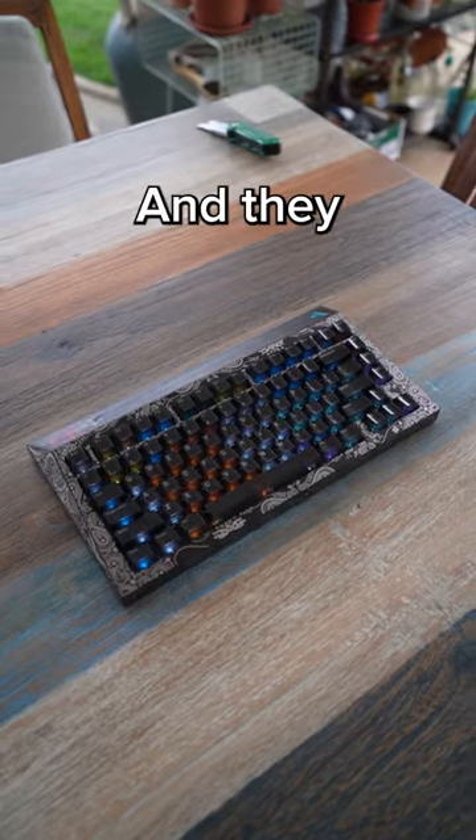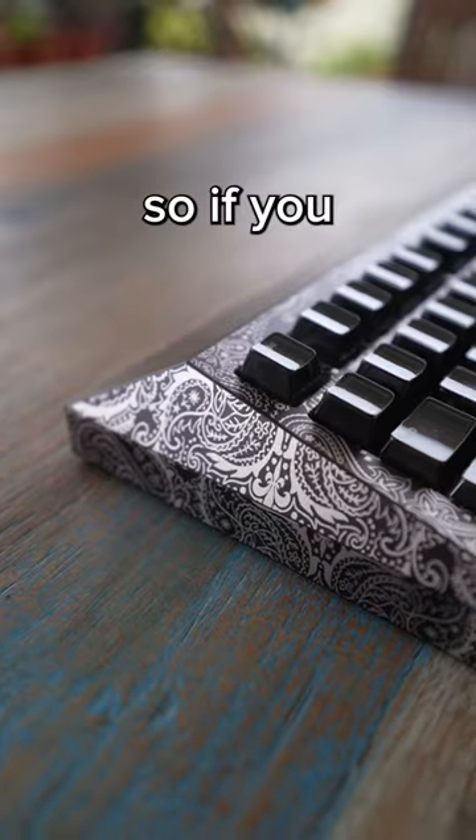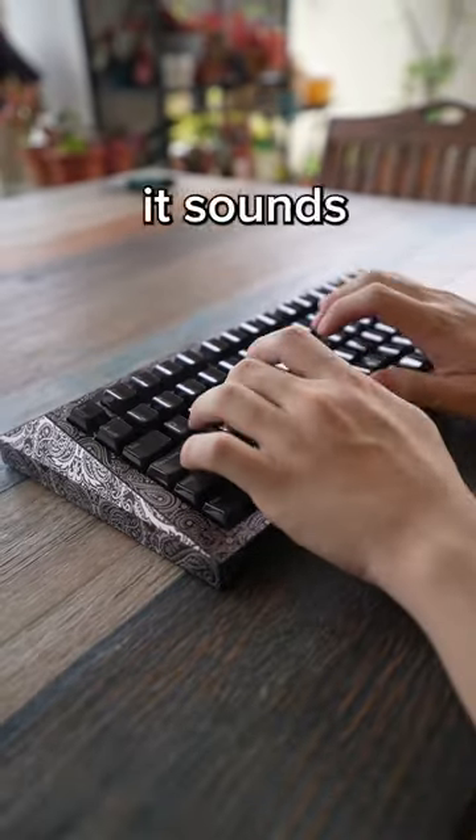This keyboard is currently on sale as of now and they do sell out really fast, just like me. So if you want one, check the link in the comments below. Oh, and I forgot to mention it sounds really good.